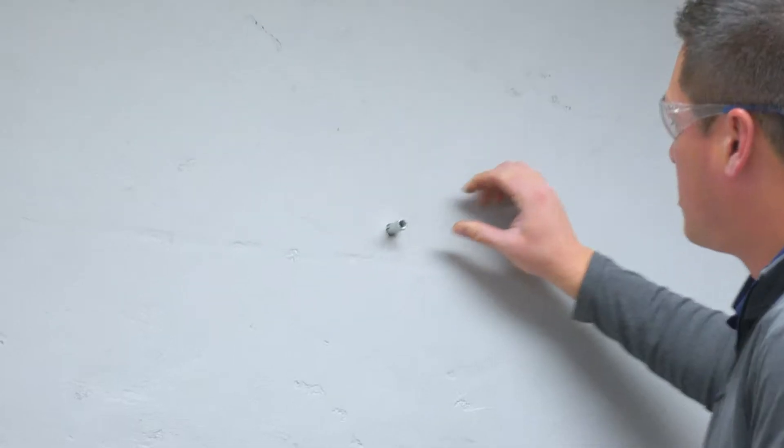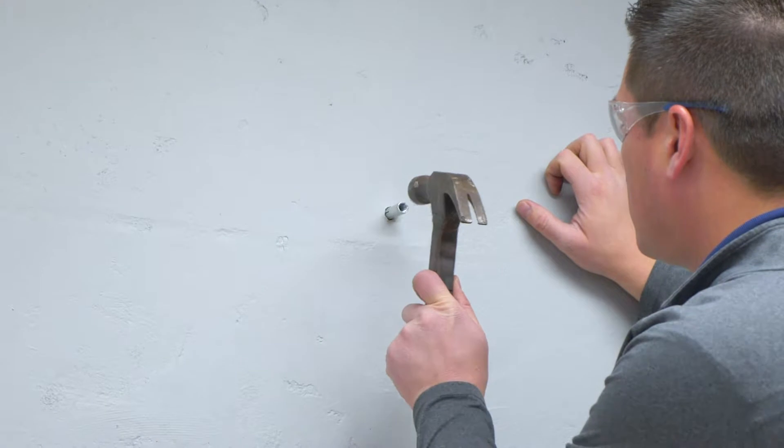Next, you need to fasten your wall anchor into the wall. Be sure it is secure, as it will be holding a lot of weight.